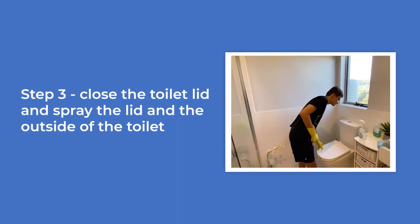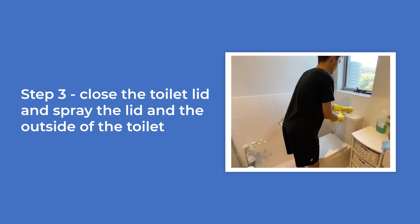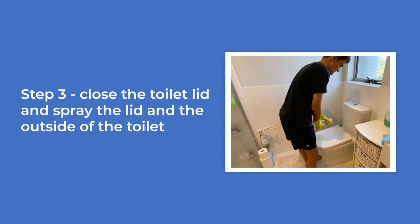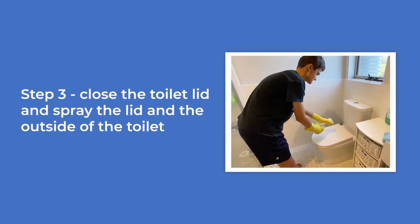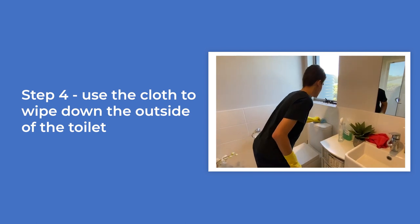Close the toilet lid and spray the lid and the outside of the toilet. Use the cloth to wipe down the outside of the toilet.